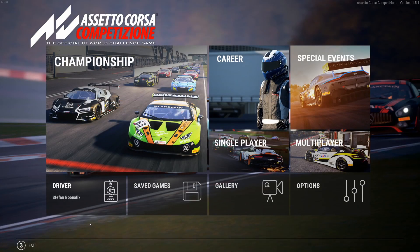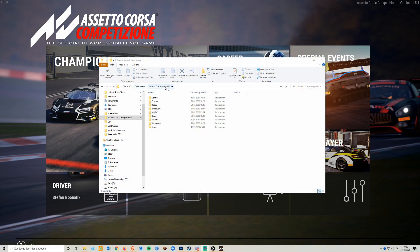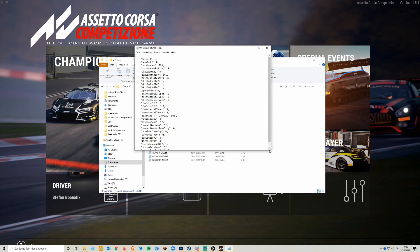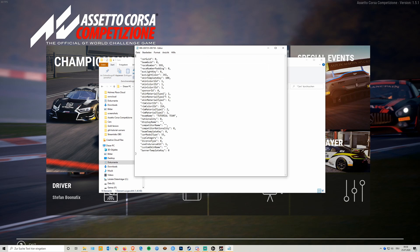The cool thing is you can keep the game running while you're editing. Next, head into Explorer, then your Documents folder where you find the Assetto Corsa Competizione folder. There click on Customs and then Cars. The reason we do the team is because then you see the last car and team you edited if you sort by date. Open it with the text editor and you have all the values for your team.